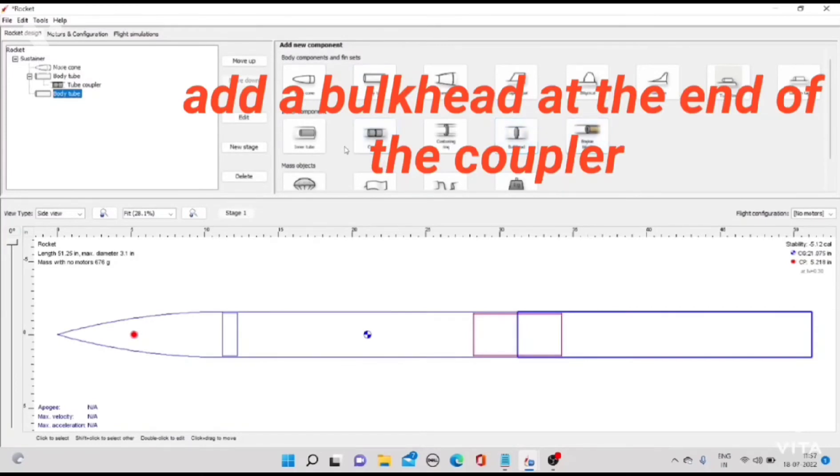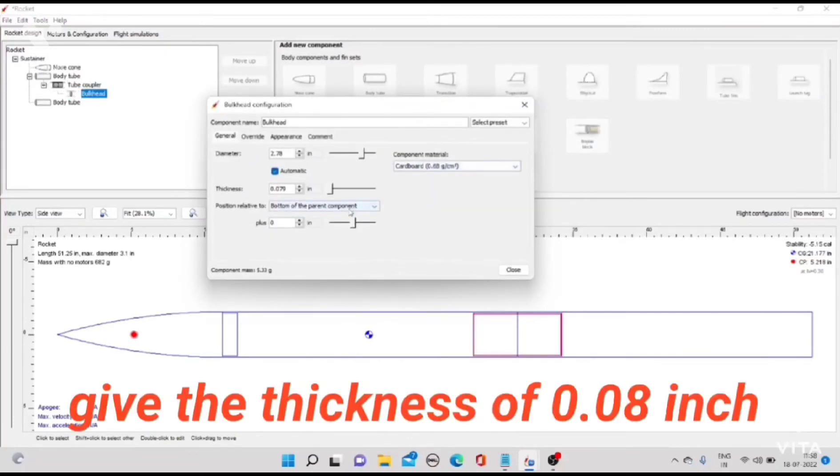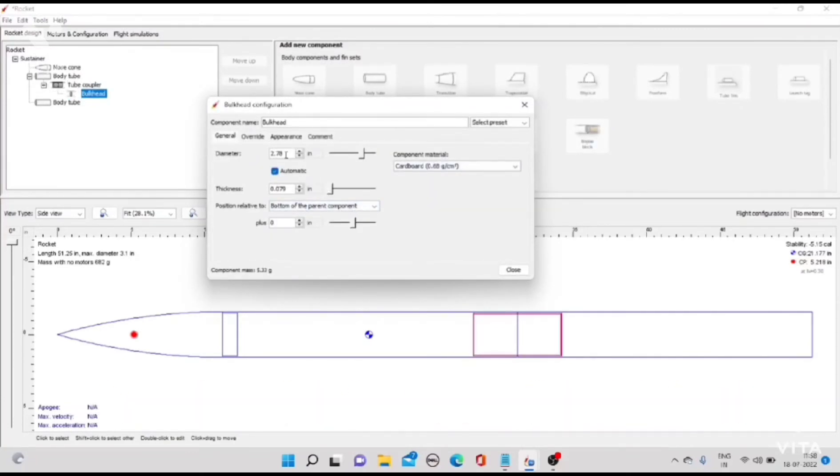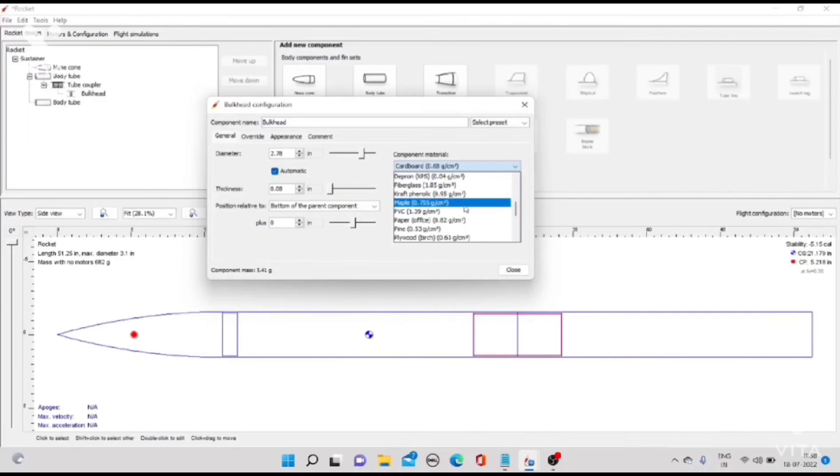Add a bulkhead at the end of the coupler. Give the thickness of 0.08 inch. Change the material to plywood.